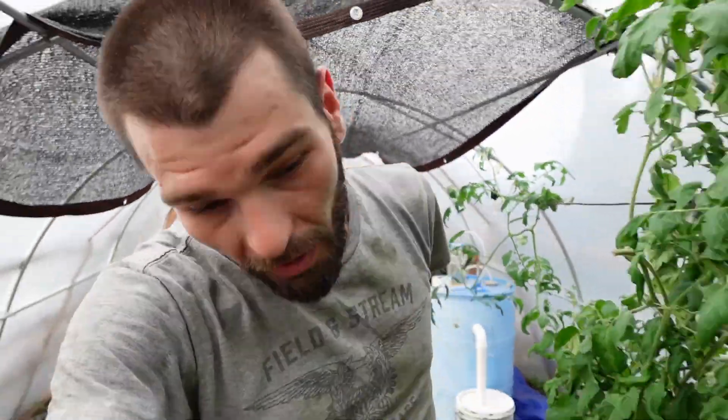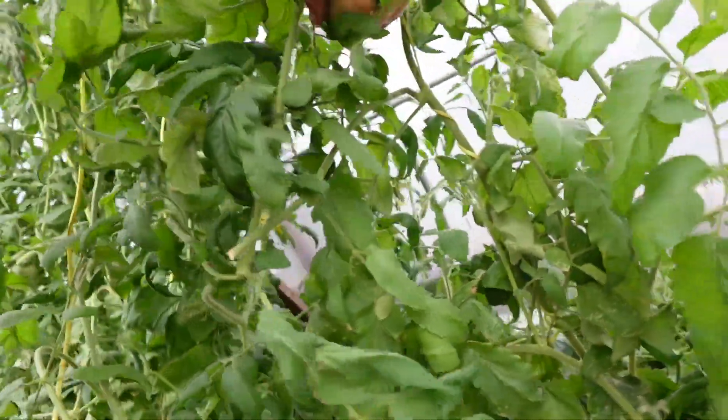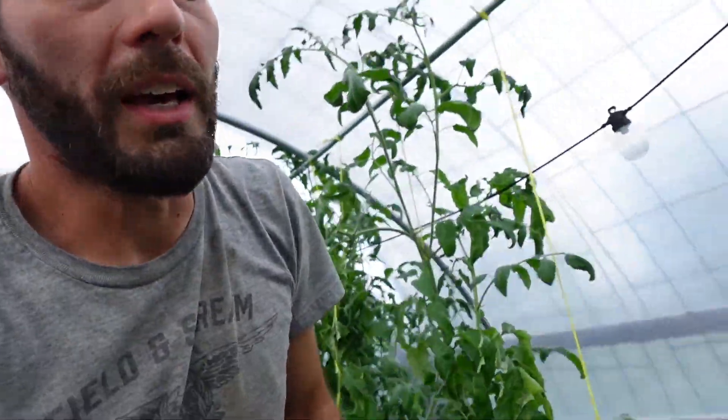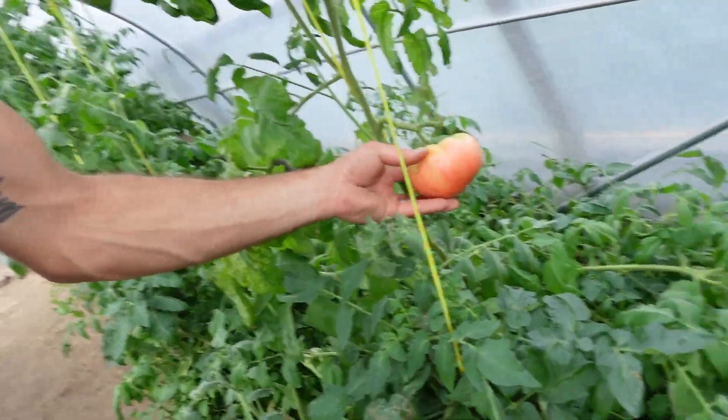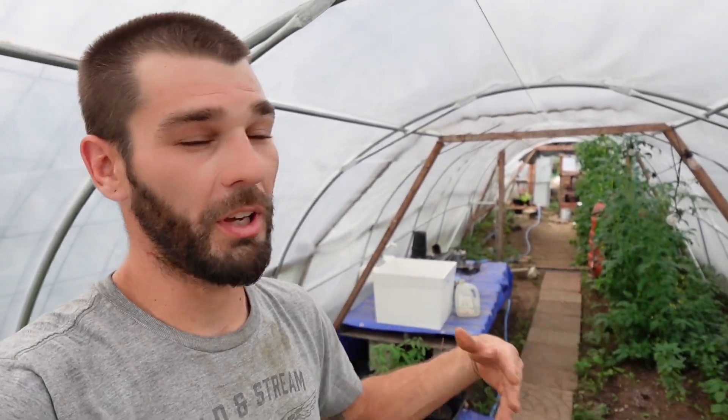I've got some beautiful tomatoes to show on the way out — check out this Mortgage Lifter right here, that is a monster tomato. Big old Mortgage Lifters, and a nice red one over here looking beautiful and super heavy. I'm glad the strings and the whole frame held up with all that weight. Thank you everyone for subscribing. If you've got any ideas or suggestions for winter experiments, drop them below — we're building on everything we've learned. I'll see you next time.